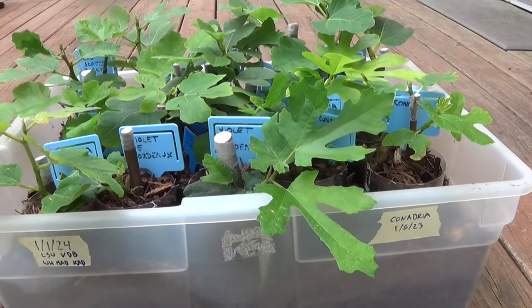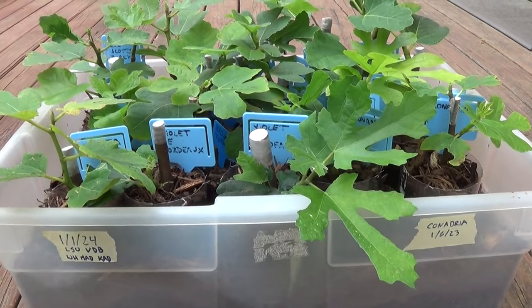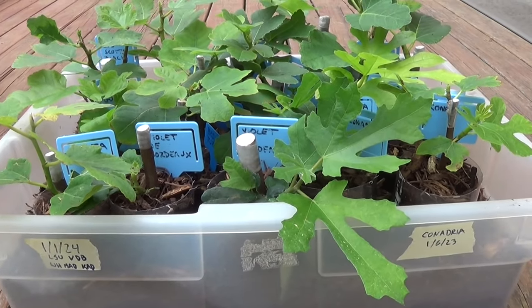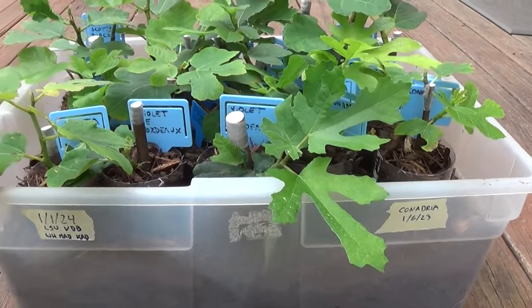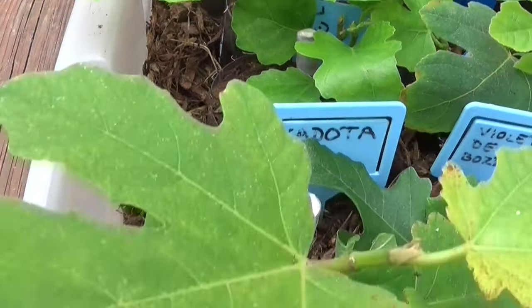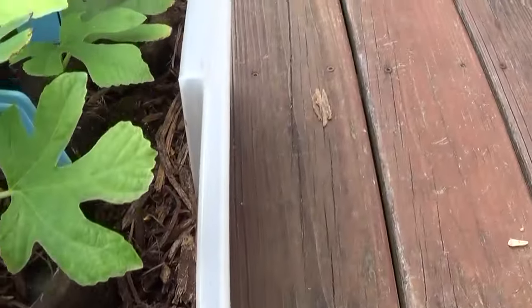This year we also had a couple of brown turkey fig cuttings from our tree that we've had for the last few years. While some of them took, they were not as successful as when we used this method of keeping it all surrounded in triple shredded wood mulch.